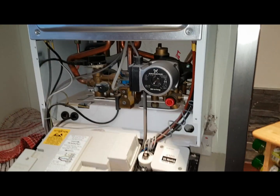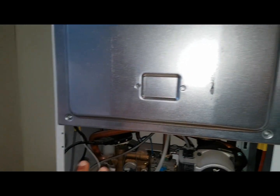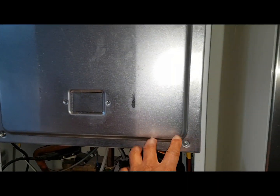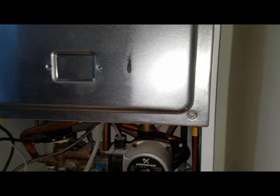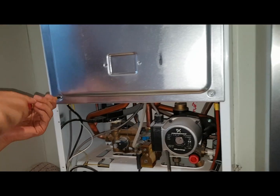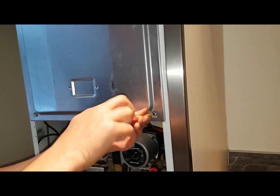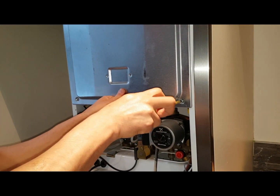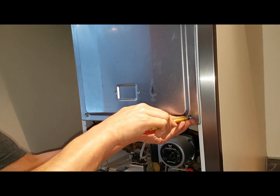Now we've got the front down and we're going to take the combustion cover off and look inside to check what's going on. We've got two screws here, and once we get them off we'll lift it off.